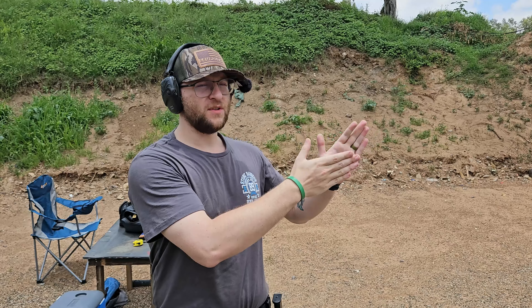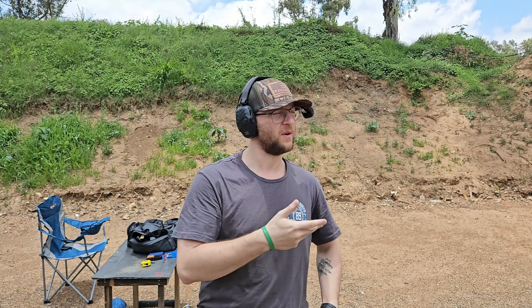We have two IDPA targets set up. The one on the left is going to be proper traditional shooting and the one on the right is going to be our alternative shooting. Without any further ado, let's get into the intro and then we will get into the shooting.